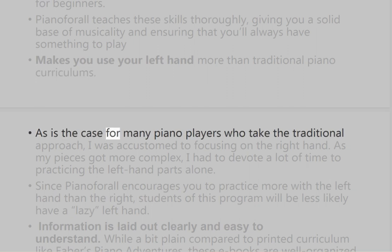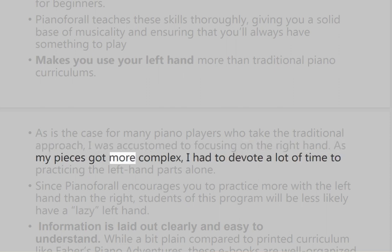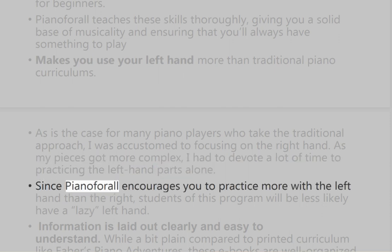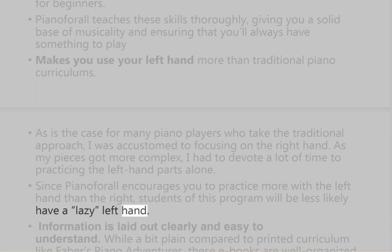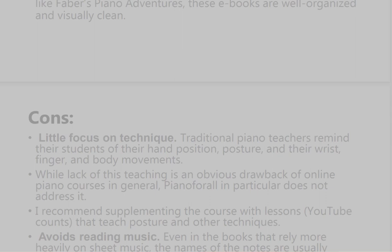Piano for All also makes you use your left hand more than traditional piano curriculums. As is the case for many piano players who take the traditional approach, focusing mostly on the right hand can be a problem; as pieces get more complex, you end up devoting a lot of time to practicing the left hand parts alone. Since Piano for All encourages you to practice more with the left hand from the start, students of this program will be less likely to have a lazy left hand. The information is also laid out clearly and is easy to understand — while a bit plain compared to printed curricula like Faber's Piano Adventures, these e-books are well organized and visually clean.